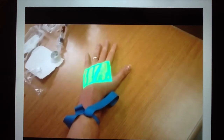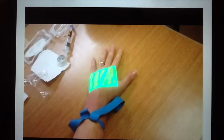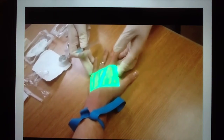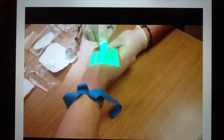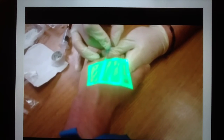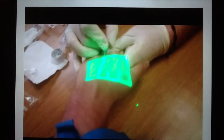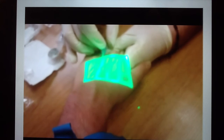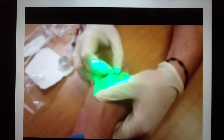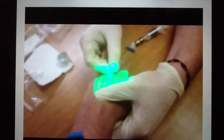I'm now going to show you a brief demonstration of the proper use of the Vain Viewer Flex. The patient's wrist was tied off with a rubber band tourniquet, and the machine was turned on so that I could see the near-infrared light on the patient's hand, which displayed his veins. I chose the largest vein on the patient's hand and palpated it, which showed good rebound. I then inserted a 22-gauge cannula into the patient's hand.